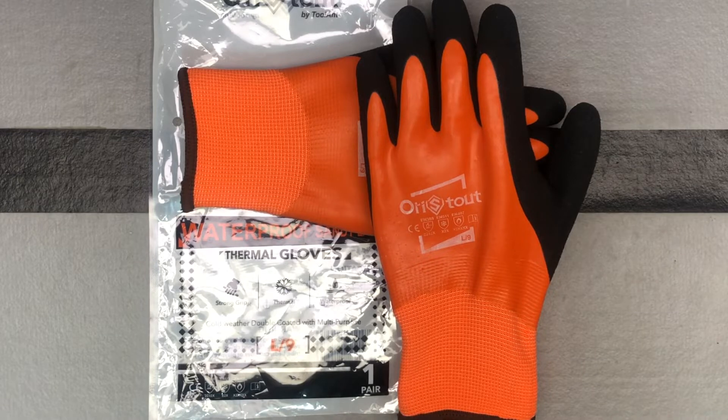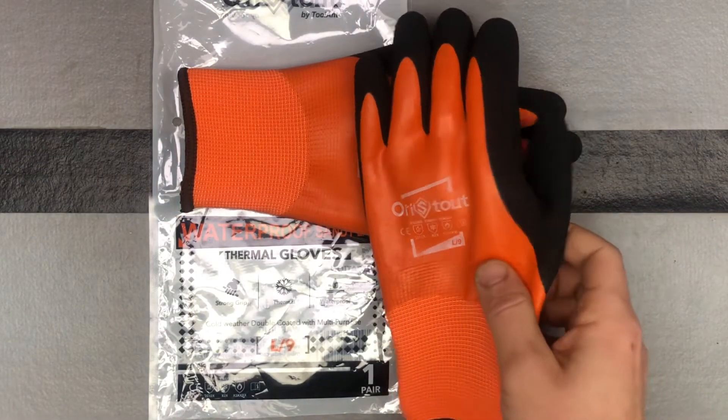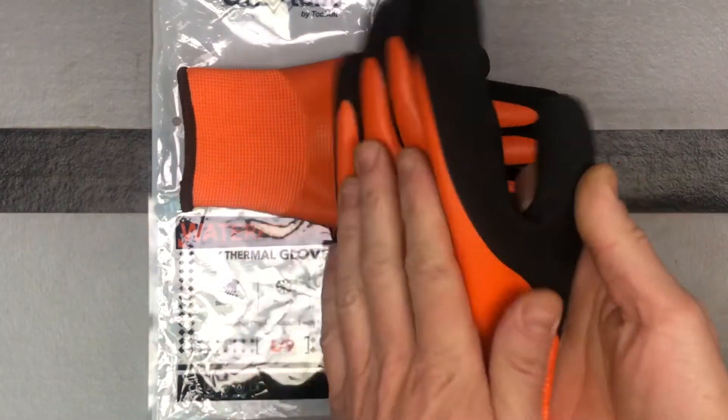These are from Orastout. Orastout is a company here on Amazon that makes different gloves. These are their special kind of waterproof work gloves for cold climates. These are thermal gloves, made for getting wet and made for a very cold climate. They're waterproof and windproof and they do dry fast if they do get wet on the outside.